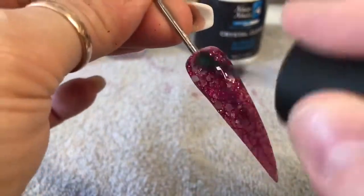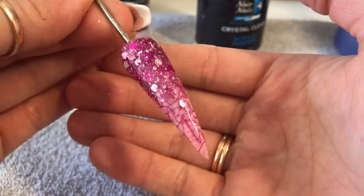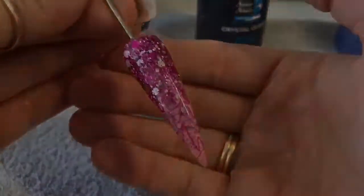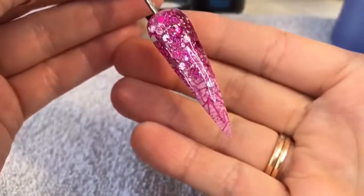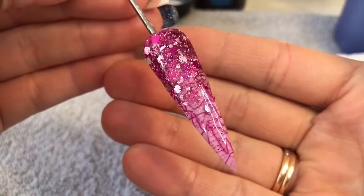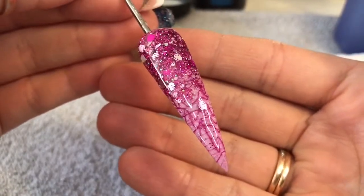I think I'm going to be using this mesh a lot now. I love it so much more than netting. There we are, so that's the nail finished. I think that glitter on top just makes it look amazing. Love it.